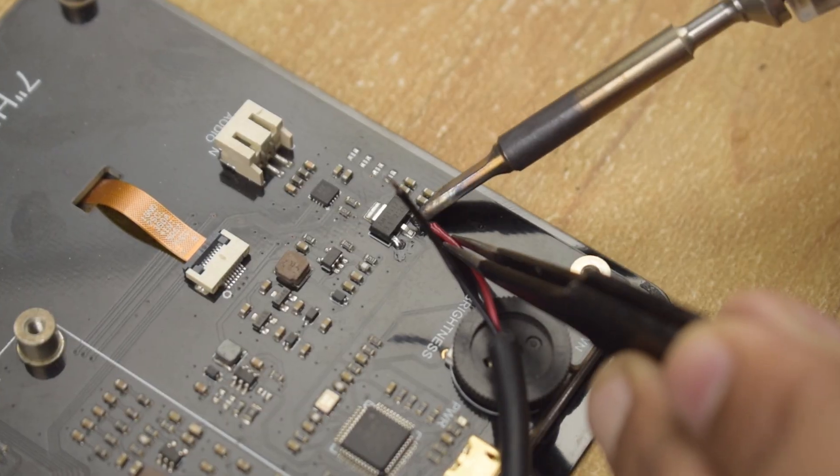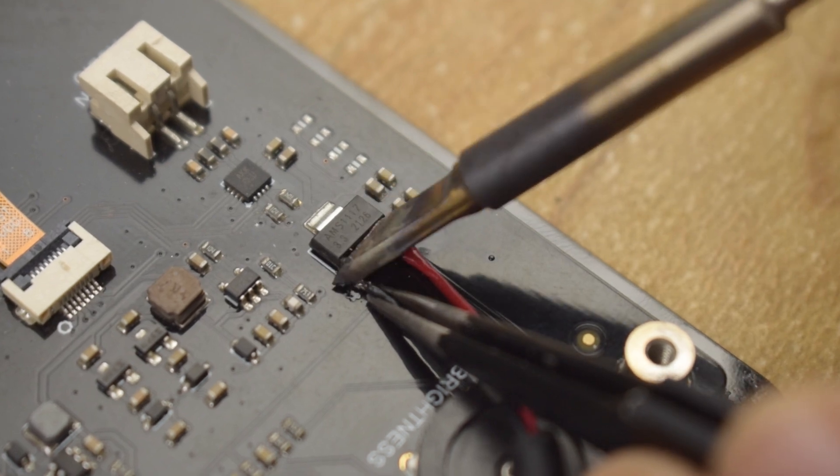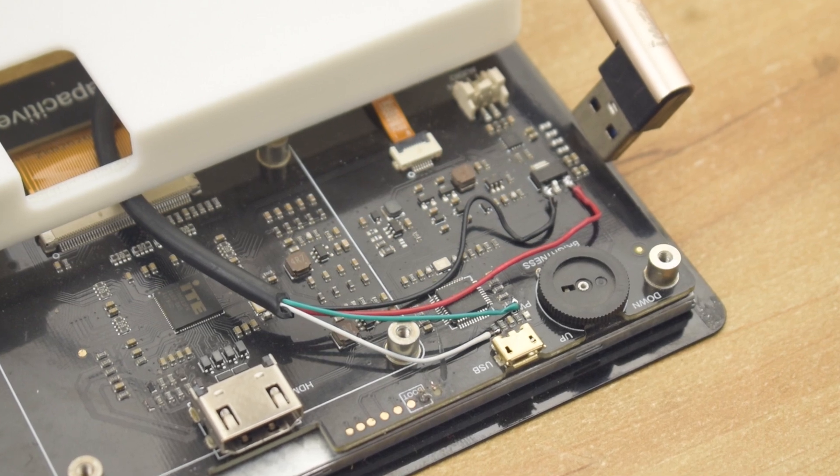Initially I only connected the power wires to the USB, but I quickly realized that the touchscreen was not working. After some debugging, I found that the display had additional data lines. Once I connected those, the touchscreen started working perfectly.